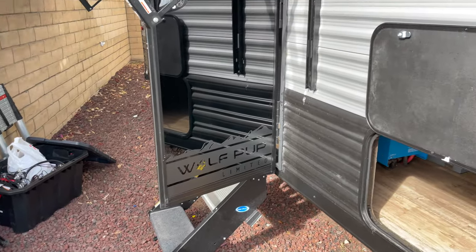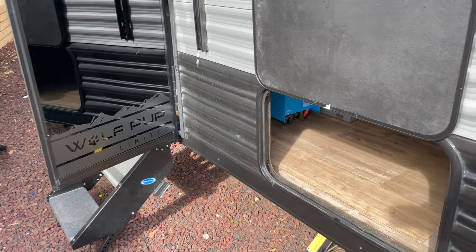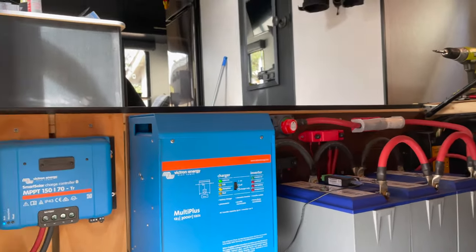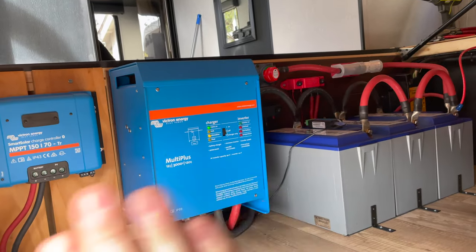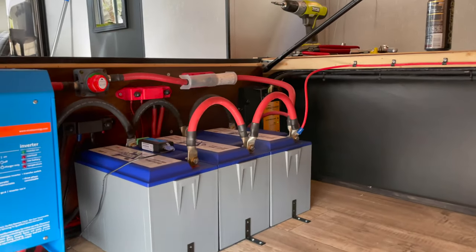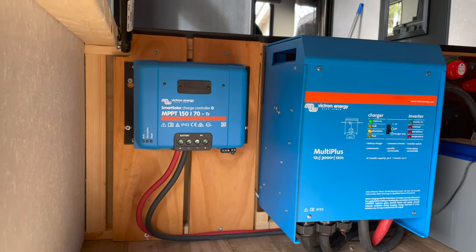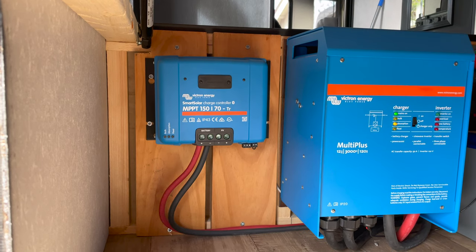One of the first things I did when I bought the trailer is I upgraded the battery system on my own, pretty much within the first couple weeks. In the baggage or storage location, I added some panel there myself and a couple extra boards for a flat surface to mount everything to. We've got three 100 amp hour Battle Born lithium batteries, the 3000 watt Multiplus inverter charger, and the MPPT 150/70 Smart Solar charge controller.